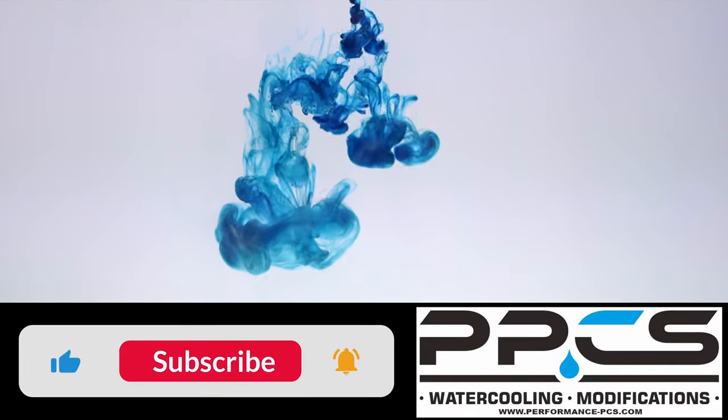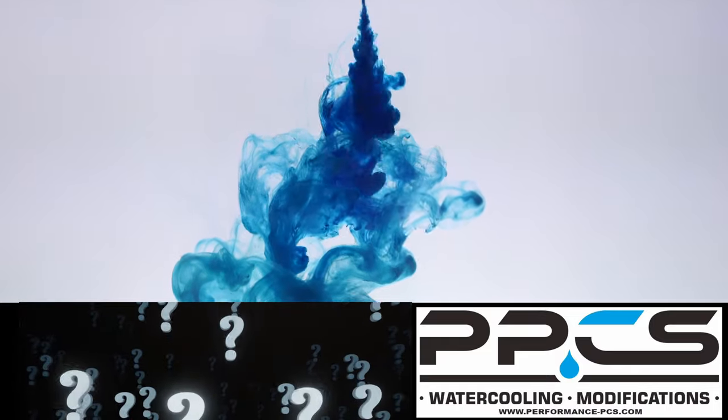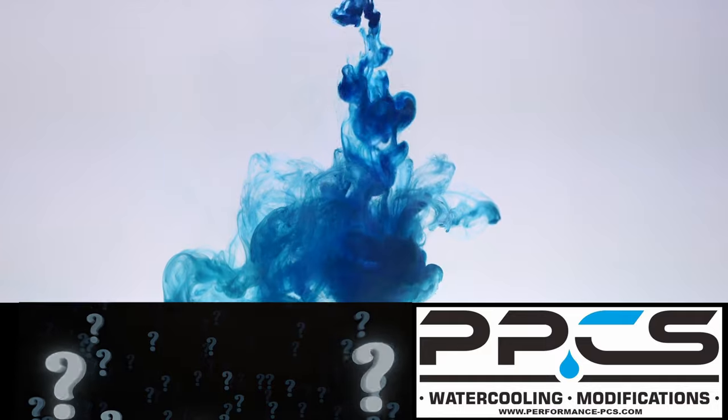If you'd like to see more, please let us know by hitting the like button. If you have any other products you'd like to see us showcase, please let us know in the comments section.